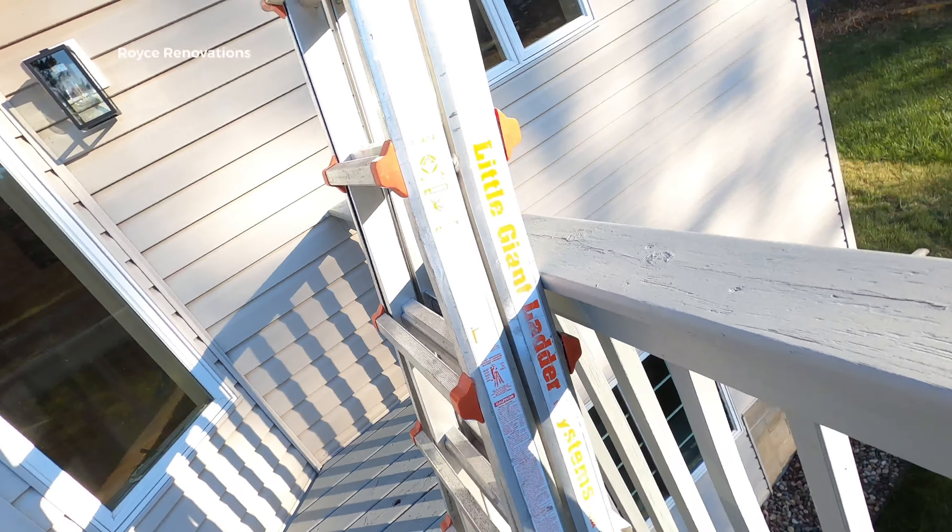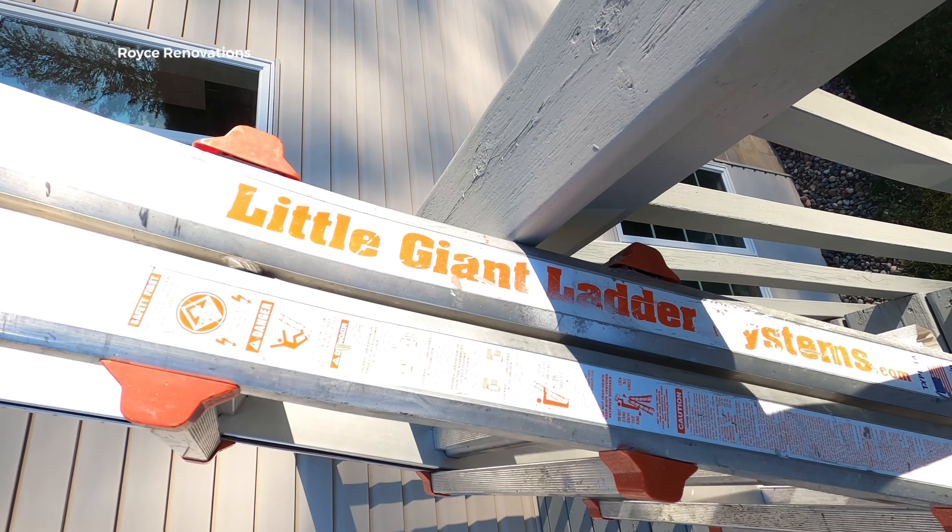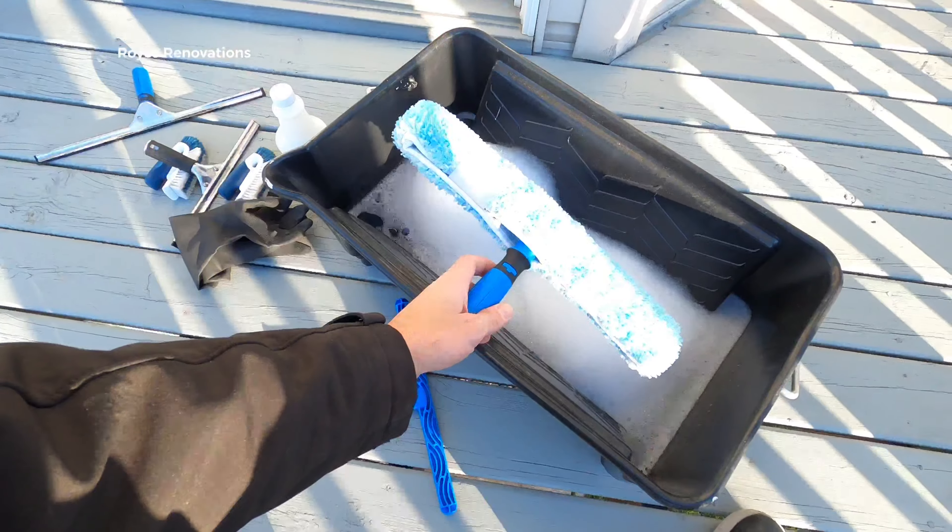The expensive part is probably gonna be a ladder. I use the Little Giant and I'll show you exactly why I use this one a little bit later.